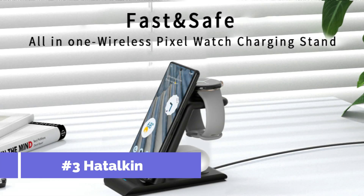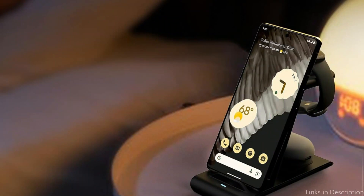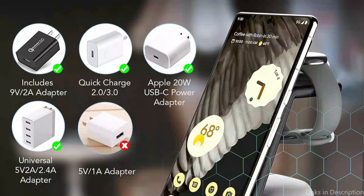On number three, we have the Talkin Wireless Charger. Its sleek and modern design makes it a stylish addition to any charging station. The Pixel 9 Series charger stand is equipped with technology that protects against overcurrent, overvoltage, and overtemperature. Once fully charged, the smart chip can be programmed to disconnect automatically, preventing overcharging and potential harm to the battery and equipment.